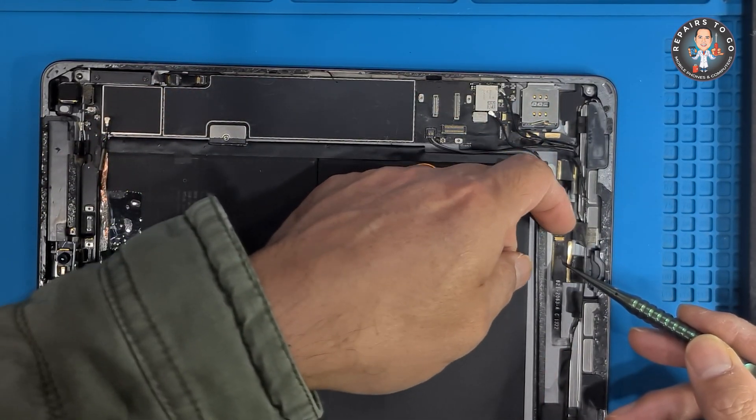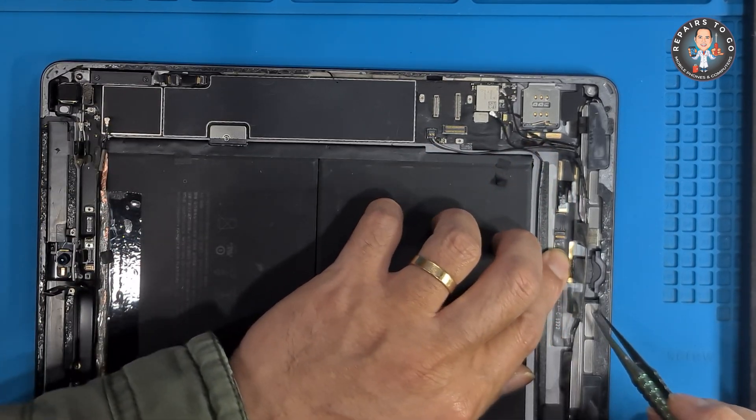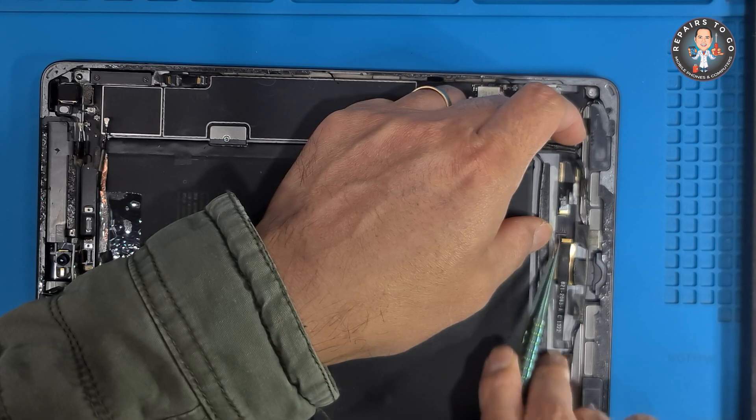Reassemble the device. Reconnect the battery. Once the new charging port is securely soldered in place, reconnect the battery connector to the motherboard.